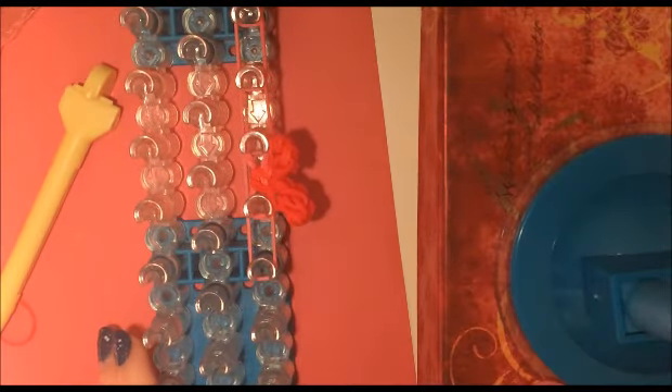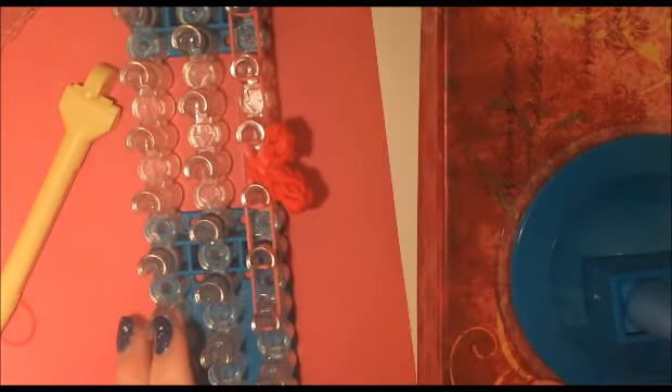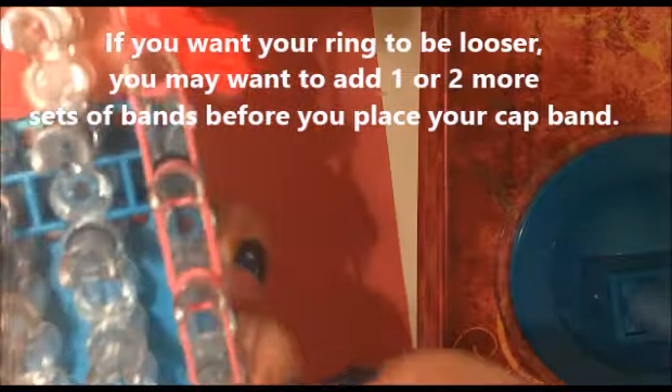Now we're going to add three more sets of pink bands or whatever color bands you are using. Now we're going to take one band and we're going to wrap it around — actually three times. And now we can start to loop.